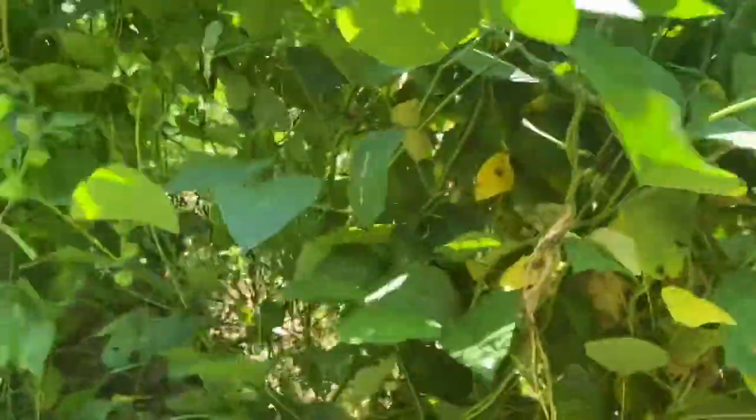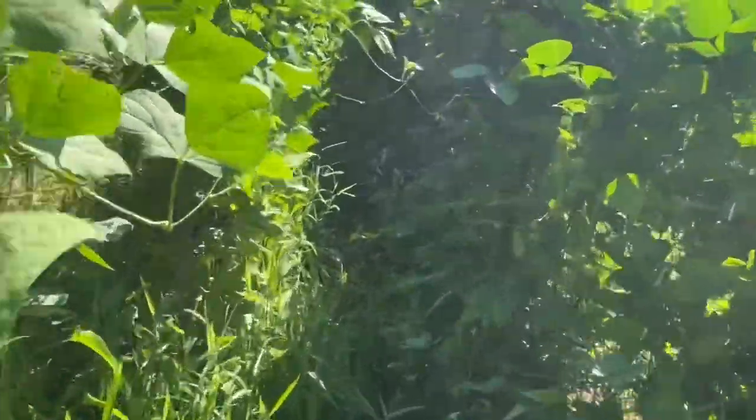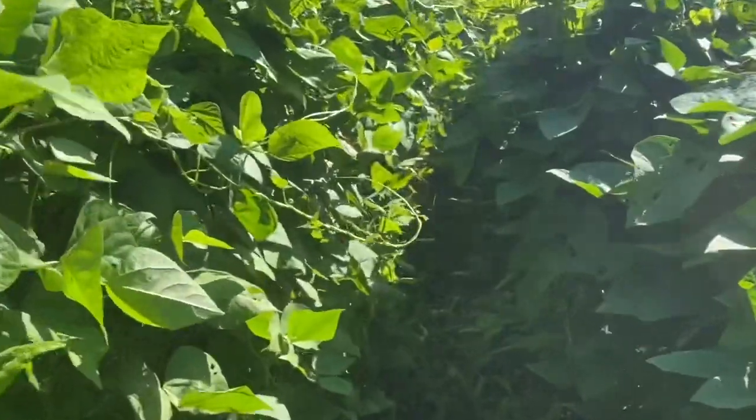These are rattlesnake pole beans and they are loaded in here — it's time to pick again. See this wire? I need to put another support. I pushed that and it opened up. You can see how wide a gap I've got now; that wire had just laid over. I need to add some more supports. See these butter beans up in here? They're still real flat and haven't made yet. But this particular butter bean — when they come in, they'll load up. They always come in late.